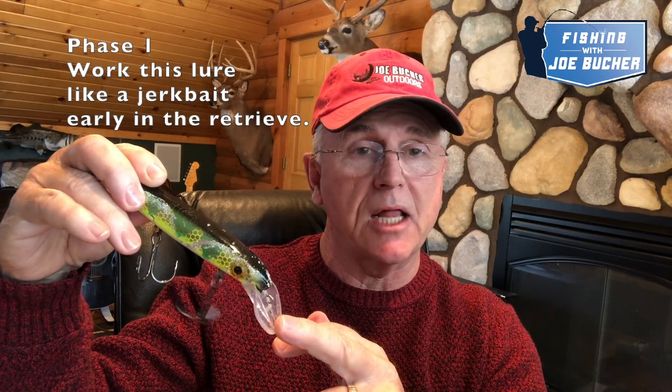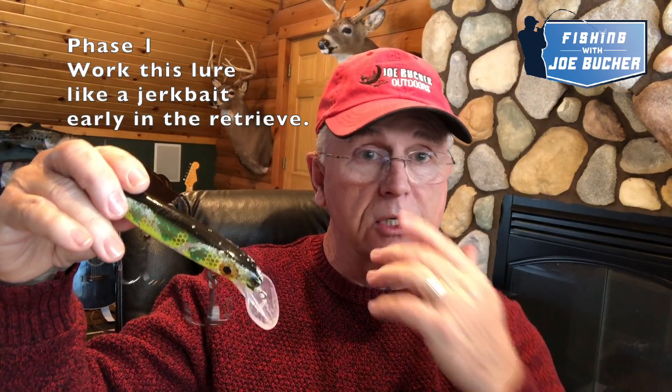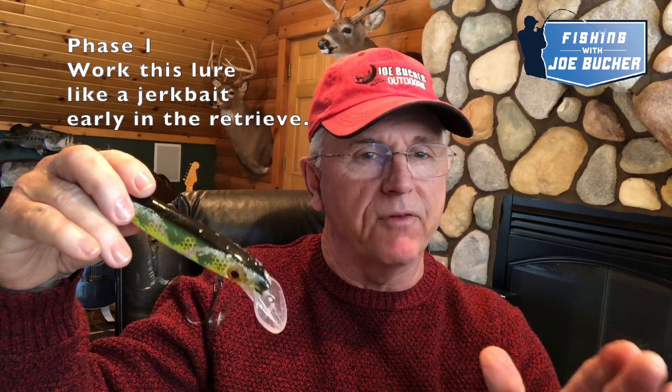Now let's talk about retrieve with this bait. When I cast it out, I basically have three goals in mind. I rarely just cast it out and crank it in straight. I cast it near cover right away, and when it's near cover I want to work it like a jerkbait — just like I talk about with the shallow reader, I use this bait as a hybrid bait. In the early part of my retrieve, I'm ticking weeds, I'm ticking rocks. For the first 25 to 33% of your retrieve, work it like a jerkbait.